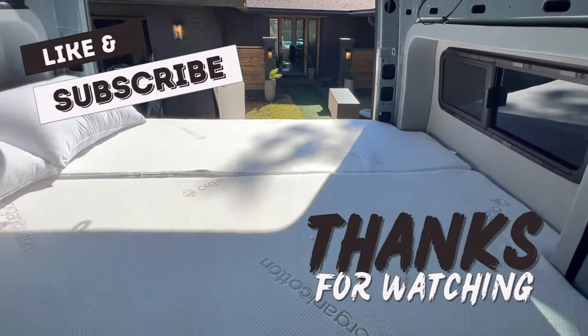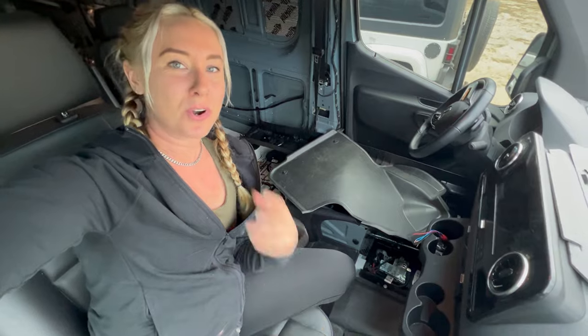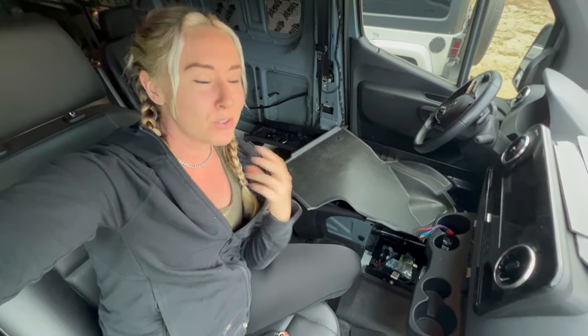That's good enough to go camping. We're also starting to mess with the electrical, which is the most fun part of the van build.